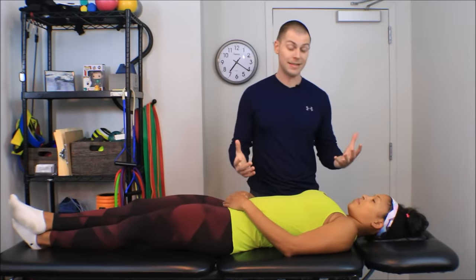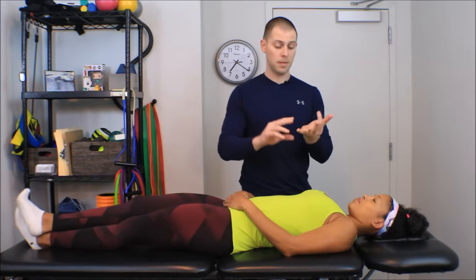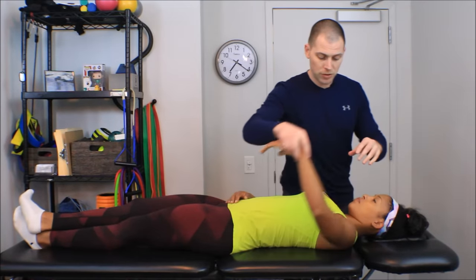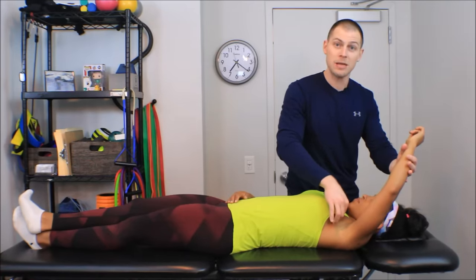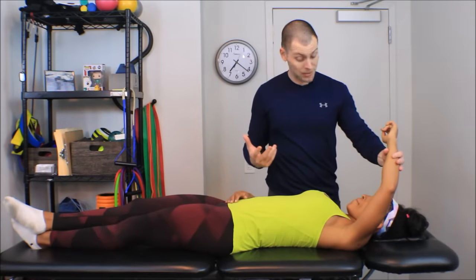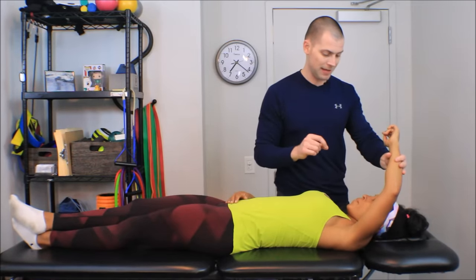All of our manual techniques follow a very similar protocol: palpate and compress. We want to be able to palpate and differentiate. In the case of the pectoralis minor, we want to make sure we know the difference between where the pectoralis minor is — which is underneath the pec major — and not just be compressing down on pectoralis major fibers. If we're trying to affect scapular mobility, working on pec major isn't going to help. Pec minor will, so we have to be more specific.